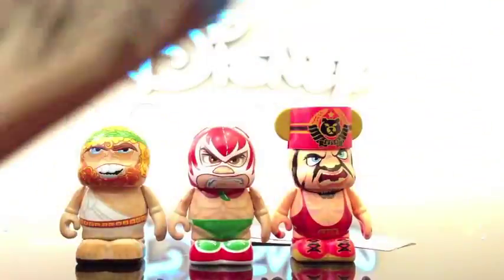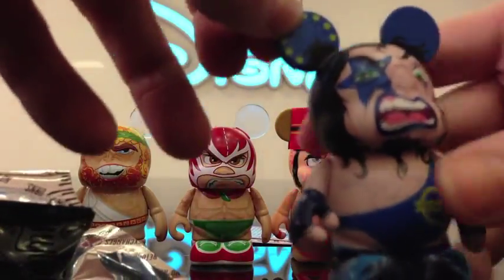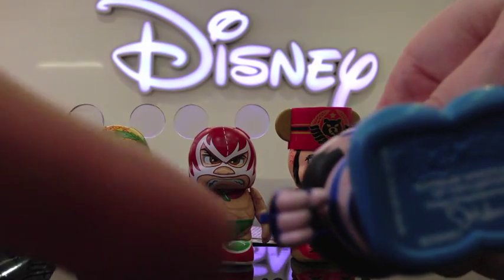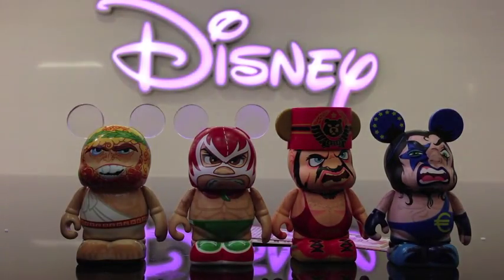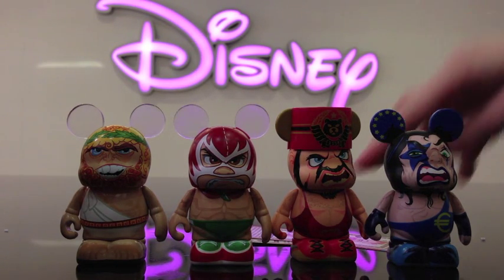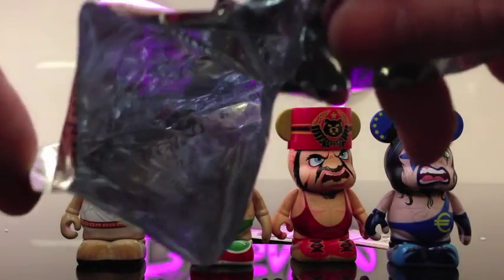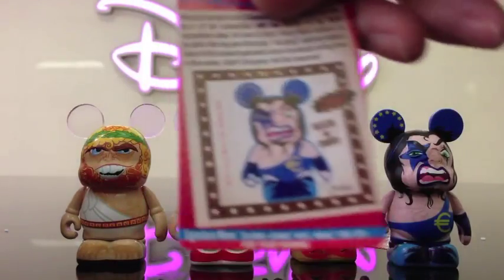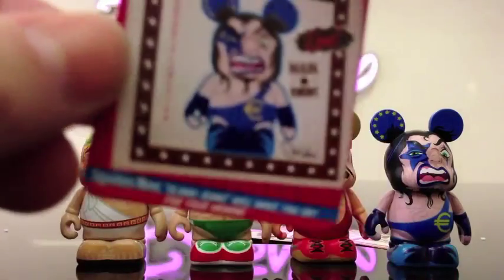All right, I totally wanted this guy — look how cool he is! Reminds me of the KISS figure, it's really cool. I don't know where his card went, but... oh there it is! There's his card. Signature move: slam-o-ramo — will make you cry.